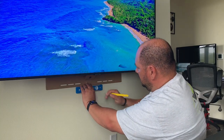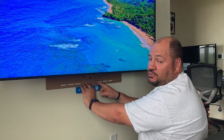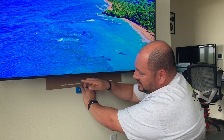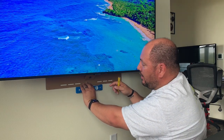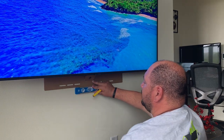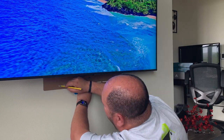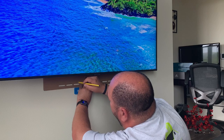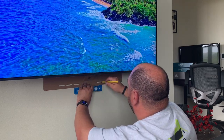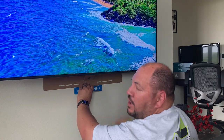First thing we need to do is mark where the bracket needs to get screwed to the wall. Sonos is really great about helping out with the installation — they include this cardboard template that shows the exact height of the sound bar. Once we have our template positioned where we need it, we go ahead and double check to make sure it's level, then we mark our holes so that we hit the studs. Where there isn't a stud, we'll also add an anchor for additional support.